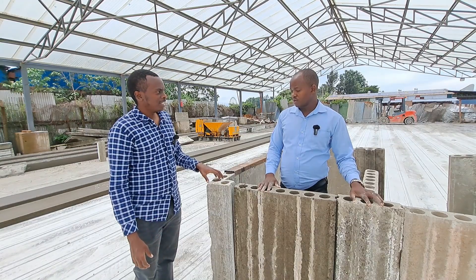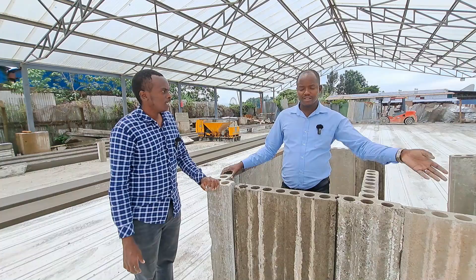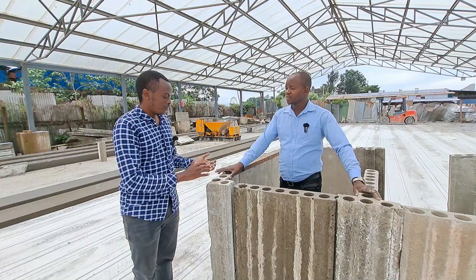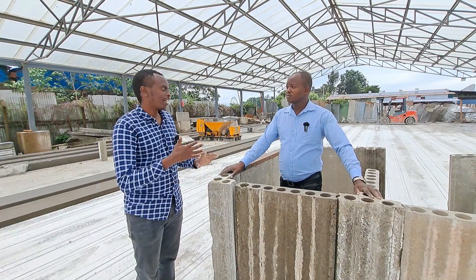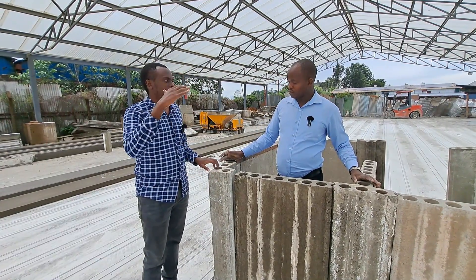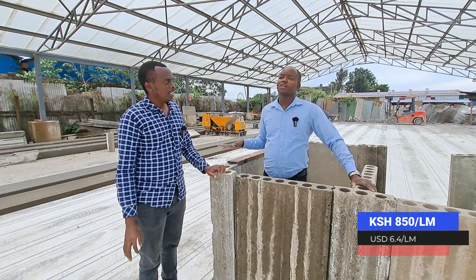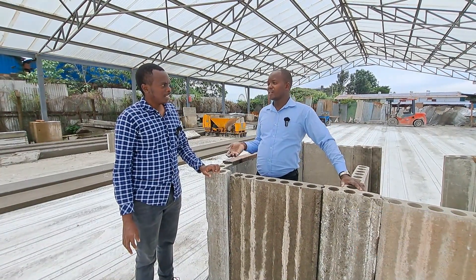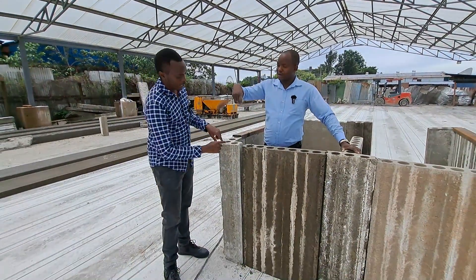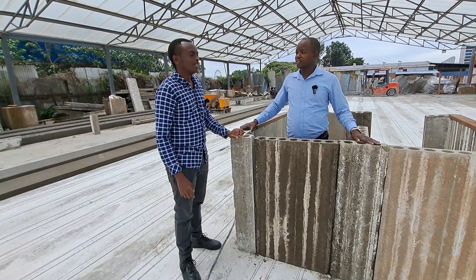Do they have a price? Yes, they have a price. They are not expensive — their price is almost the same as the other conventional precast panels. As of this video, the L-shaped panels are 850 per linear meter. Sometimes people say linear meter, but it's just per running meter — just like this one is one meter. So 850 for this, and also for the T.